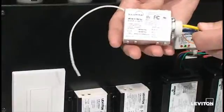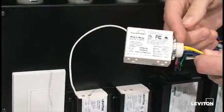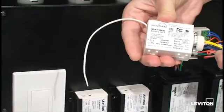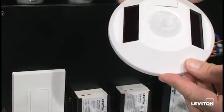Today we're going to show you how to program a relay receiver module, which you see here — the threaded nipple and external antenna. This can do individual fixture control or circuit control to a self-powered occupancy sensor.